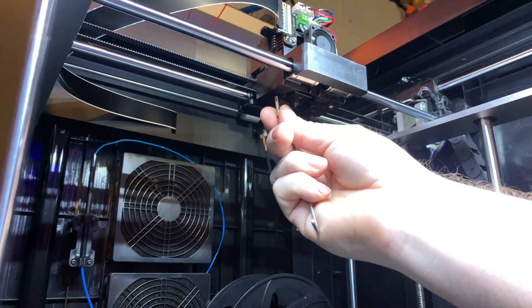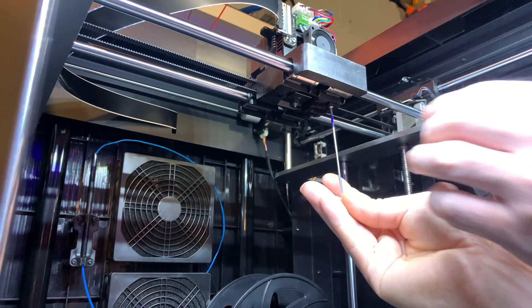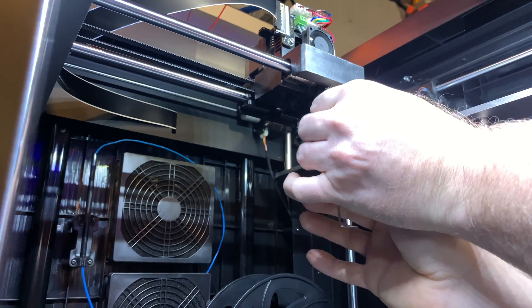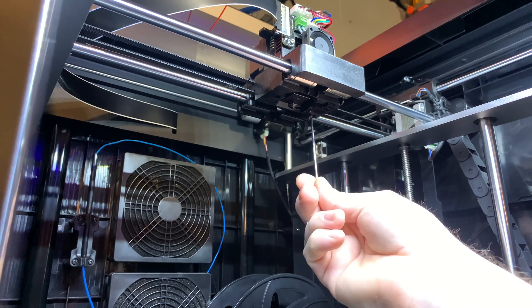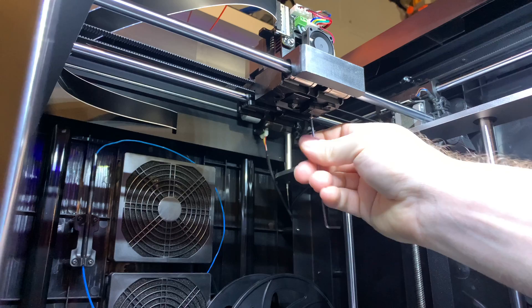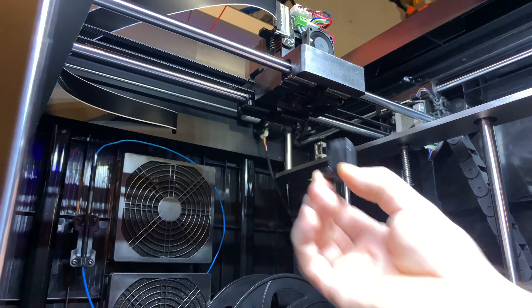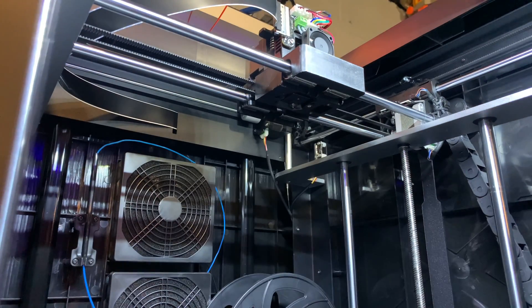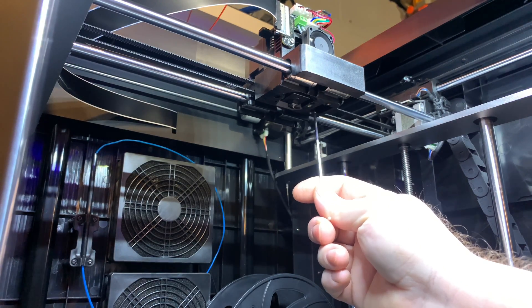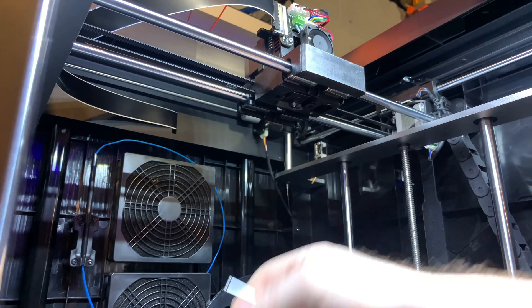I kind of feel like I bought a $1,300 paperweight at this point. It shouldn't be this difficult to get a printer to print basic materials — not even advanced materials. The whole reason I bought this printer was to start printing advanced materials, and I'm thinking that was a mistake because I probably could have achieved the same thing with the printers I already have. I also notice it looks like the fan blows right on the hot end — maybe that's part of the problem, because I did try to run cooling on my last couple prints. You should be able to do that without the fan blowing right on the extruder.